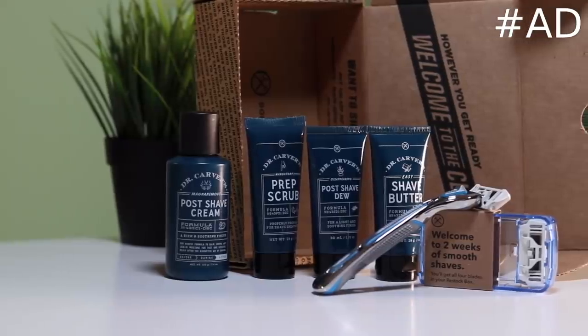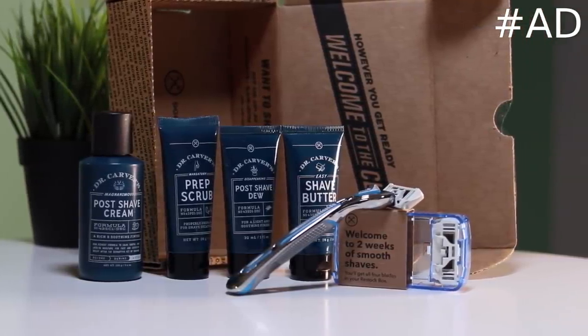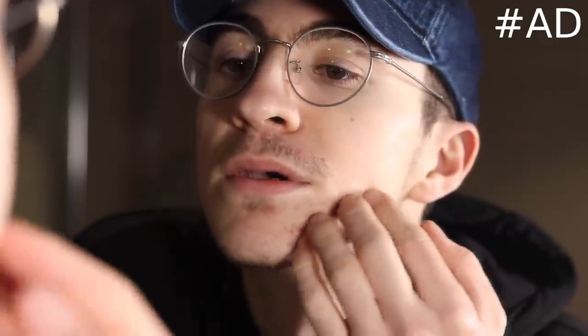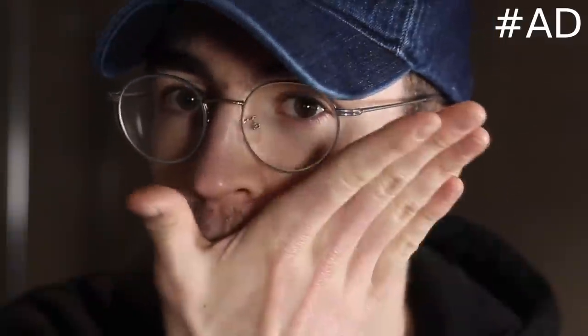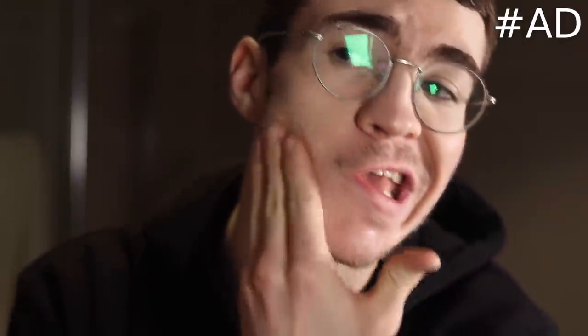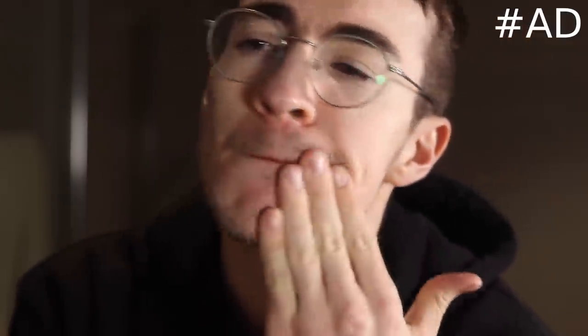For just five bucks you can get the ultimate shave starter set, which includes the executive weighty handle and six high quality blades. Goodbye beard and moustache of almost a month. Tragic. It also includes a one ounce tube of Carver's Prep Shave Butter and Post Shave Dew. Maybe I was going to wet my face first. I just sanded my face down. So this is the shave butter — it's clear so that you can see where you're shaving.